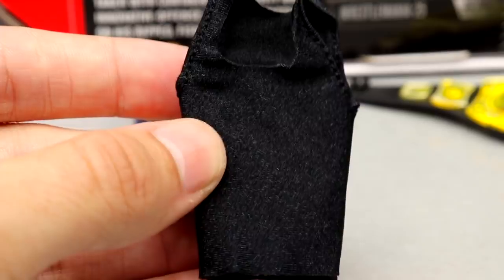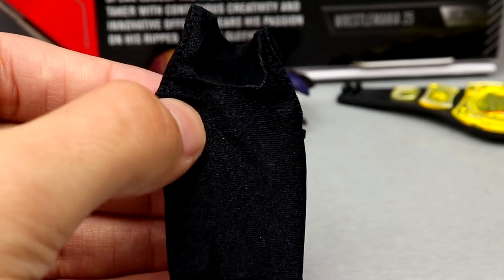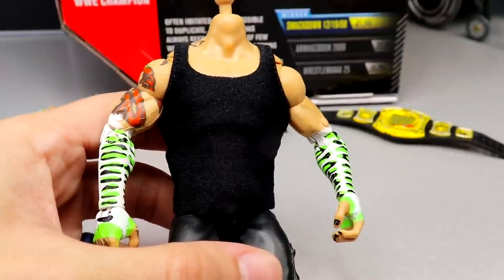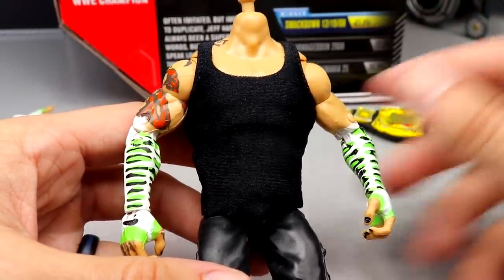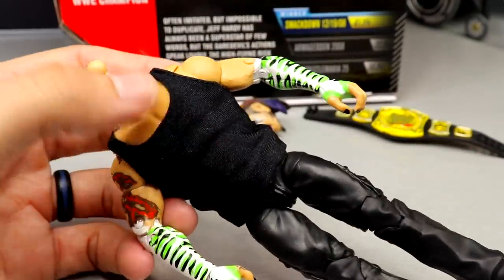He also comes with this Claw tank top shirt, which is very nice. It doesn't have any velcro whatsoever and it's a stretchy, pliable material — that is excellent. I'd love to see this implemented in the Elite line one day. We did see this with the Stone Cold Steve Austin figure, but then they came back with velcro on the John Cena figure, which was weird. Here's what the shirt looks like on the figure — I don't hate it. Once we get the necklace and head on there it looks good. It fits and contorts nicely, and I love that it's cloth with no velcro.